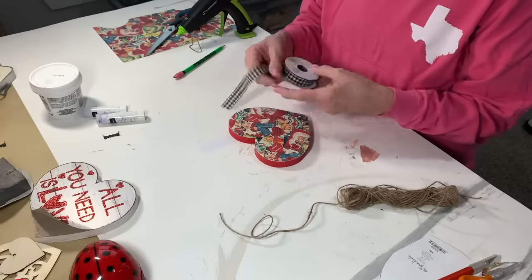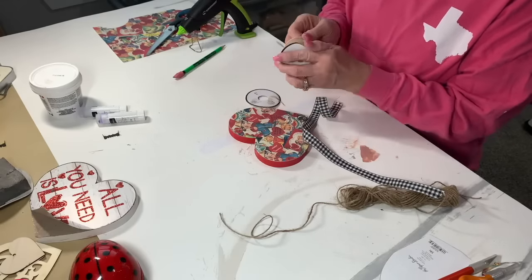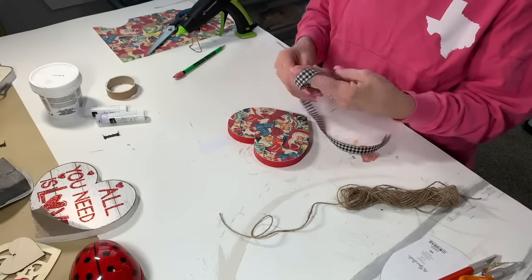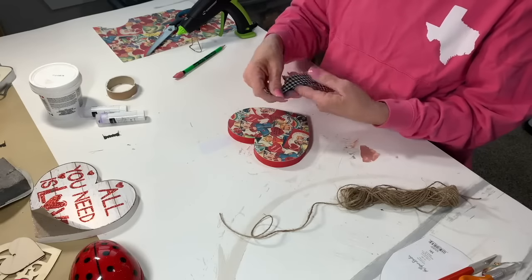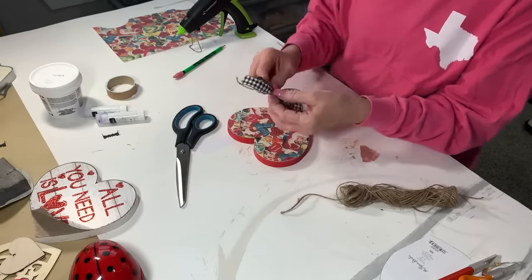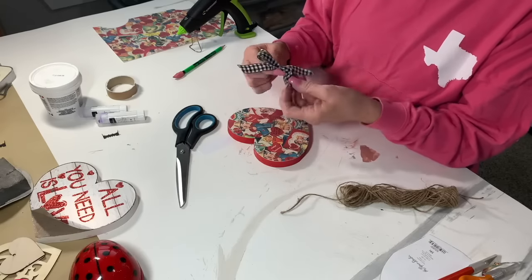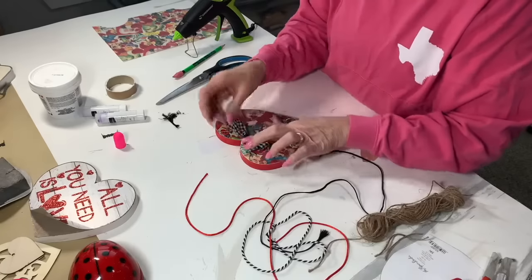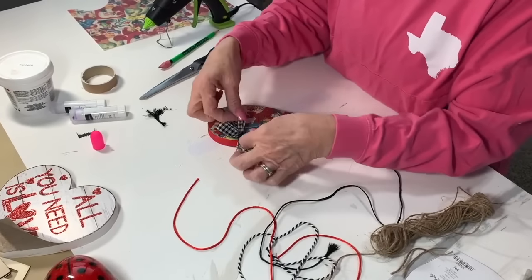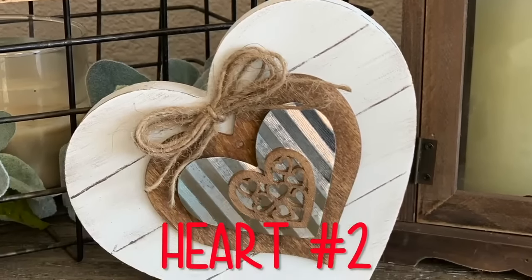Now it's time to put a little bow on for the finishing touch. You can pick any color ribbon that matches. I thought since there was a little black in the paper and it's looking a little vintage, I'd use black. Just making a simple bow, wrapping it around. I spend a lot of time making the bow just perfect — that's just how I am. Put a little bit of hot glue on there, stick it down, and voila! It sits up by itself, or you could put a hanger on the back if you wanted to hang it on the wall.